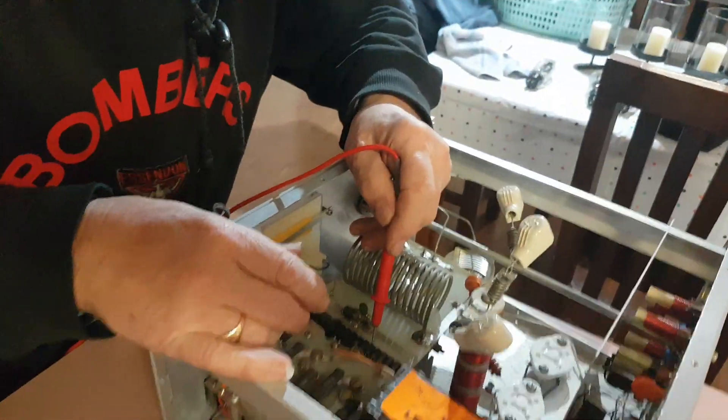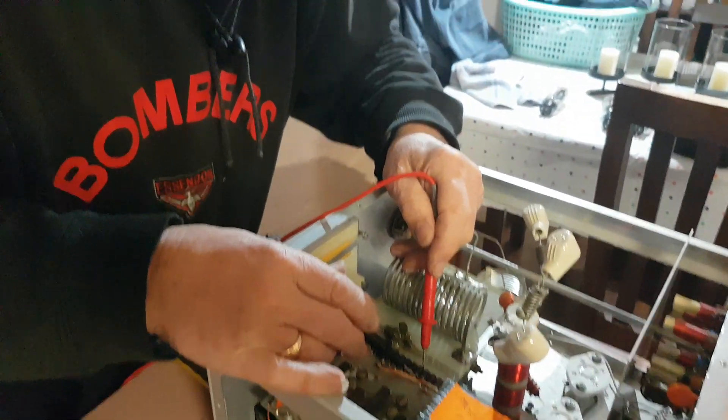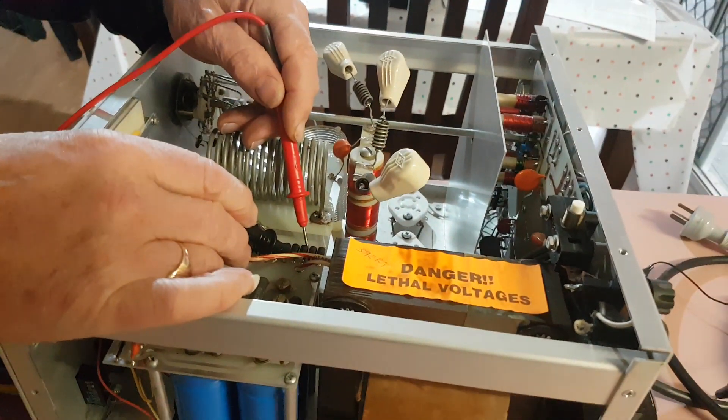This is Ray testing, checking out my amp and checking the diodes and everything to make sure they're all okay. Say hello Ray. Hello. That's Ray, VK3ACT. He knows a little bit about amplifiers.